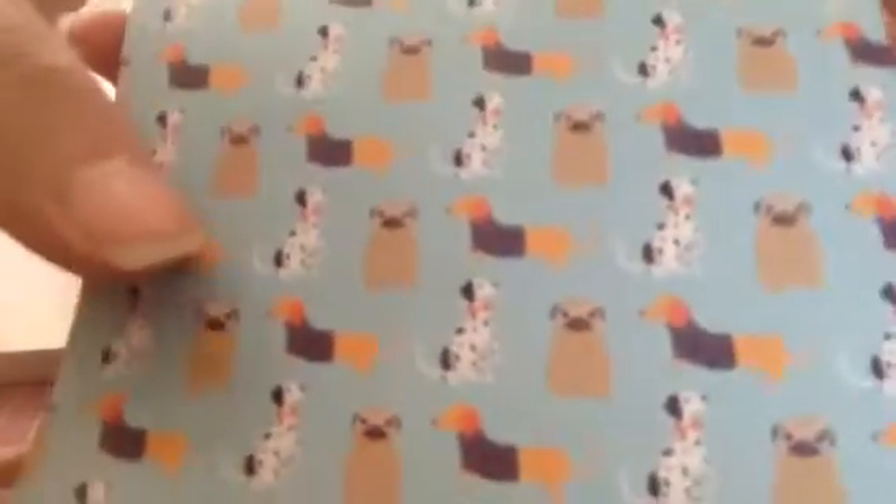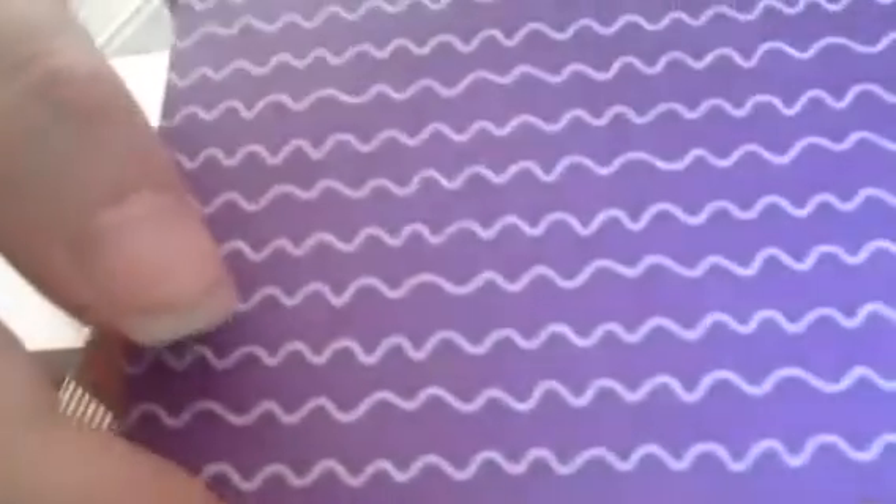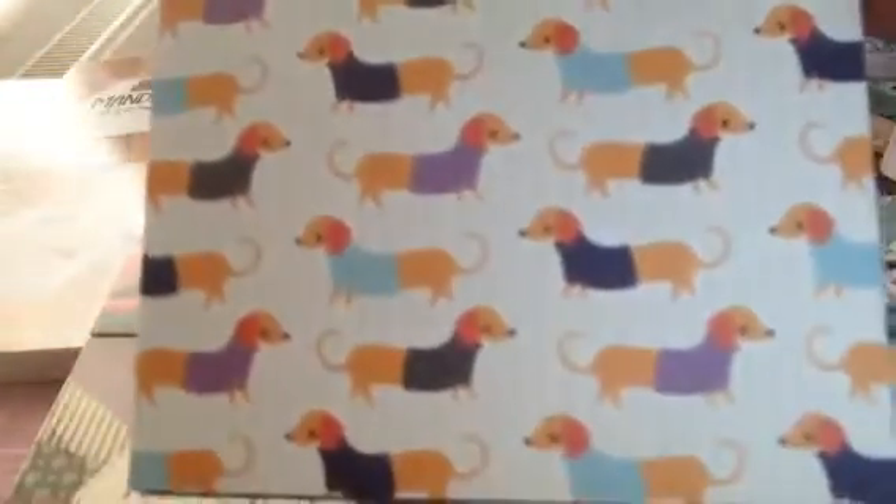Then you get the fish, and the cats playing with the yarn, and then you get the dog bowl or cat bowl, whatever you want it to be. Then you get the paw print, and you get the variety of dogs — the sausage dog, pug.